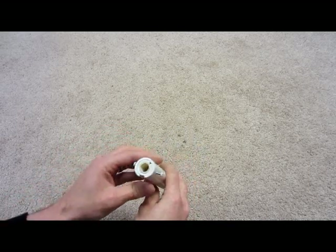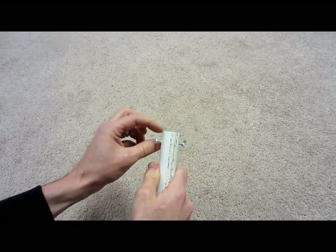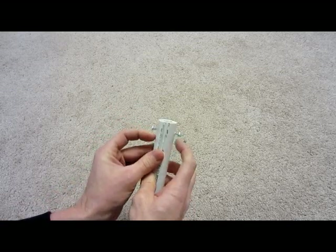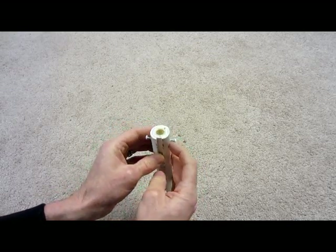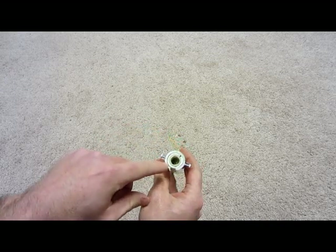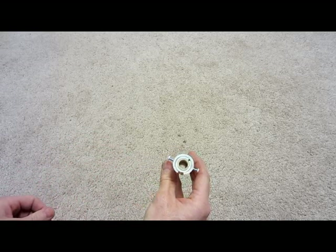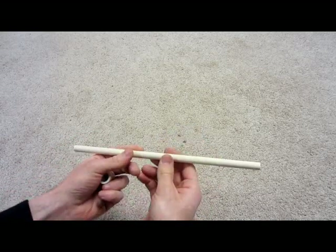After you do that, you need to take two of your screws and screw them into the side — this is about three-quarters of an inch back from the edge. You want to try and get them as close as you can on opposite sides. Leave a little bit sticking out and make sure that as you screw them in, they do not penetrate your inner CPVC piece, otherwise it could possibly slow down the shot.